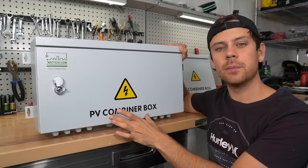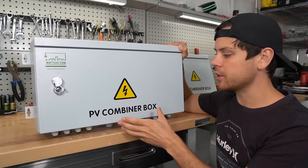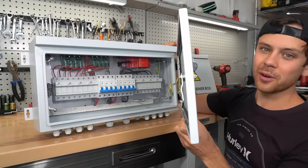This is a PV combiner box. Today we're going to talk about what they do and how to use them. They are a very simple device, but people are intimidated because when you open them up there is a lot going on.